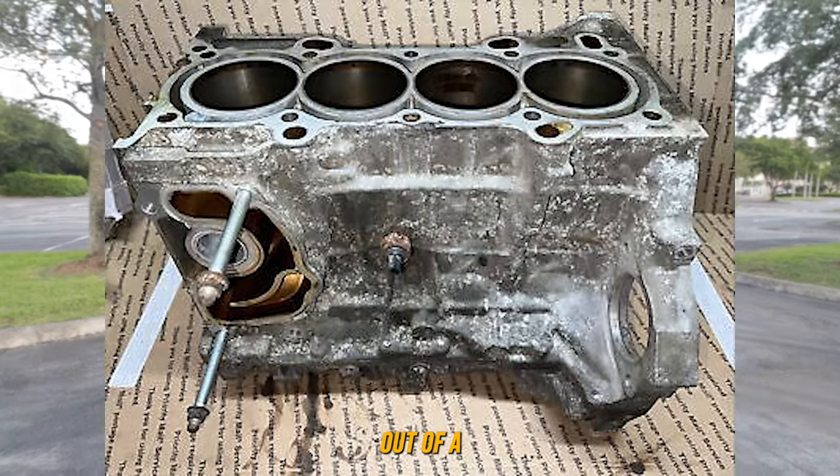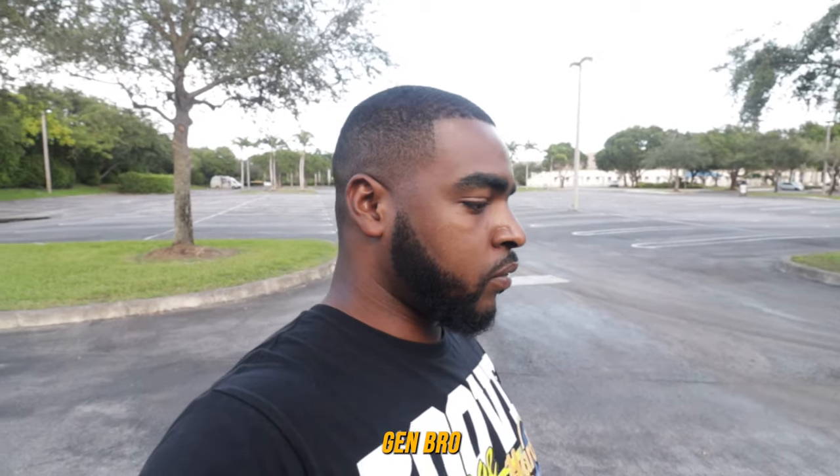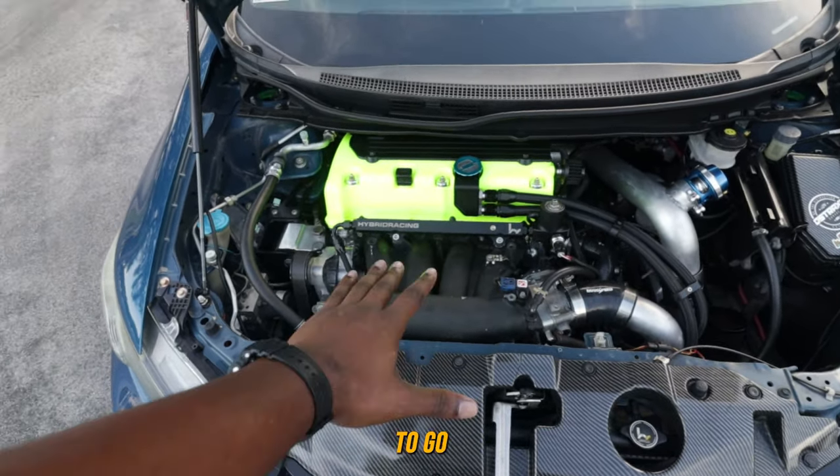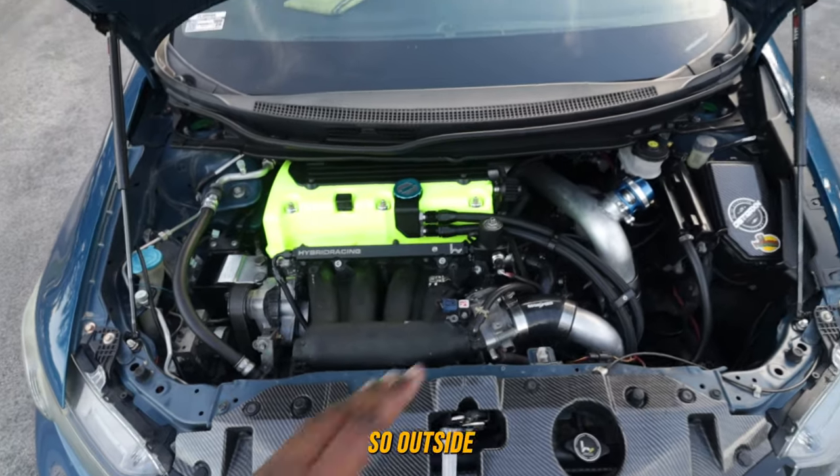The heart of Dusty is a K24 Z6 from, I think, a 2012 CRV. If you guys didn't know, you can run a CRV motor inside your ninth-gen. All you need to change is your knock sensor and the timing chain cover. I'm going to start with everything outside of the motor, then go into everything inside.